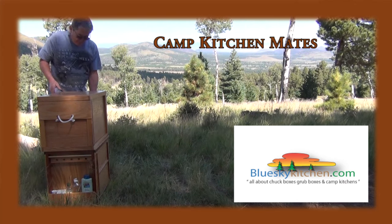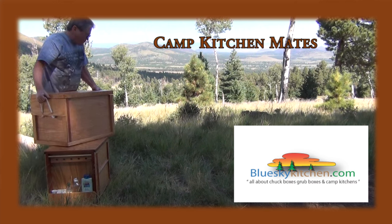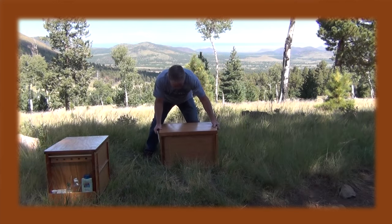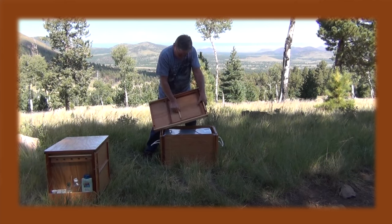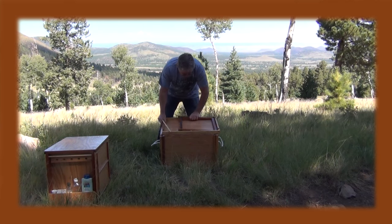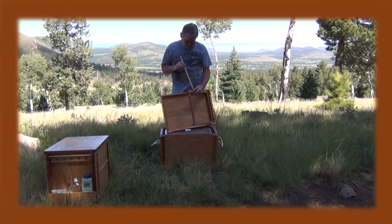What I'm wanting to do here today is demonstrate this Camp Kitchen Mates unit, which is a new product that we are offering. It represents about 30 years worth of chuck box evolution. There are a lot of different principles at work here that took me a long time to figure out.